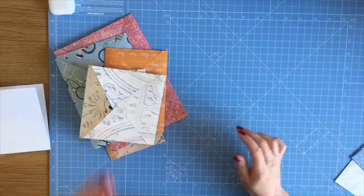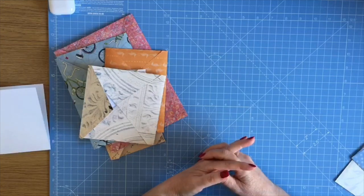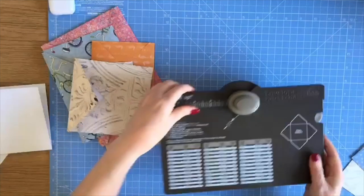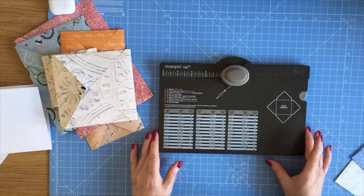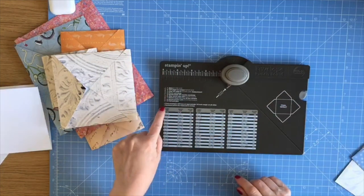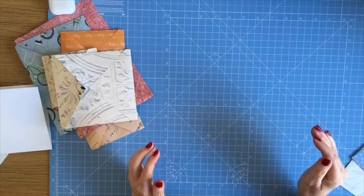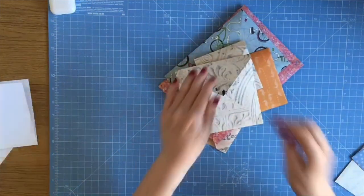My internet friend Susan messaged me and said: why don't you try measuring your card on the diagonal and add an inch on, and that will give you the size you need to create the square to make your envelope. It makes sense — she was always far more clever than me. No matter what size card is used with an envelope punch board, the paper always starts off as a square. As soon as she said to measure on the diagonal, it all fell into place.